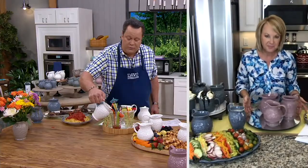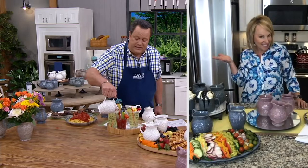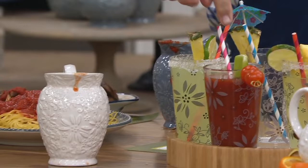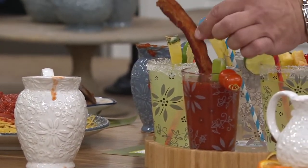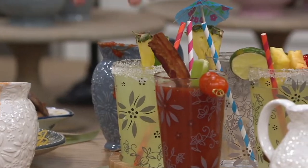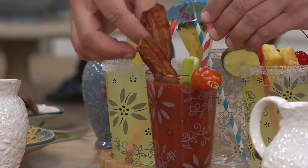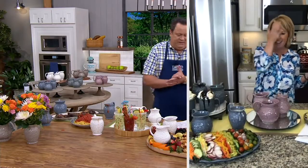How about a Bloody Mary for your brunch? Or mimosas, or margaritas — all of those would be really perfect. The only thing missing here — hang on one second, Tara — a little bacon for a stirrer. Oh, thank you so much for that. Maybe two pieces — that's peppered bacon. We'll put two pieces in there. Now it's breakfast. Now it's a meal. Yeah, exactly.